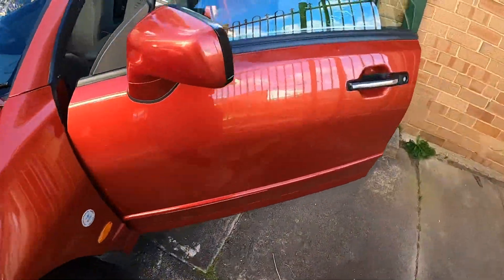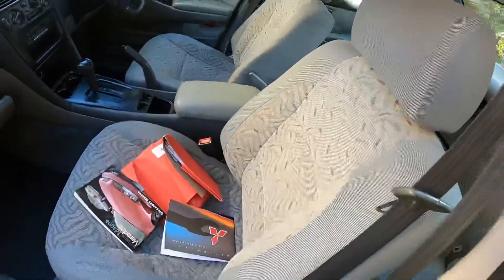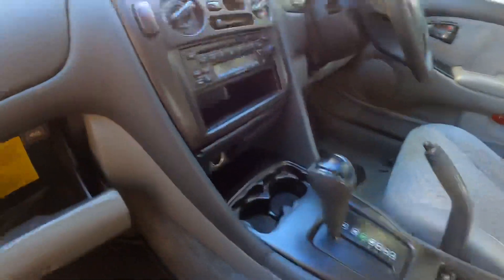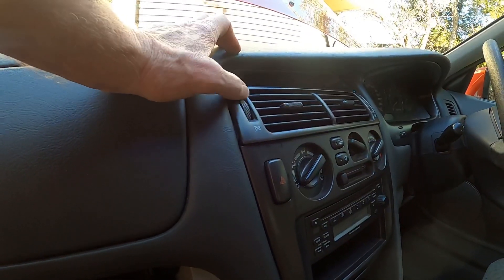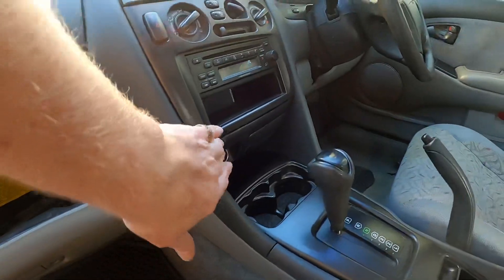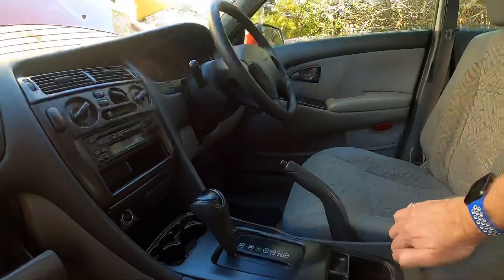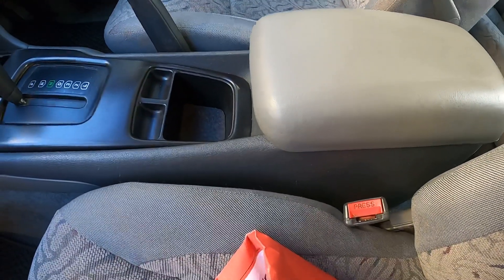I'm impressed - it drives well, rides well, everything's just so clean and tidy in it. There's a bit of a mark on the driver's seat which you'd expect. Cup holders in the front. I do have to sort the dash out - these vents while they go up and down, don't go sideways at all, and I'm not sure they're even opening properly. I'll take that out and have a look. The cigarette lighter is in there. Little center pocket - nothing there.